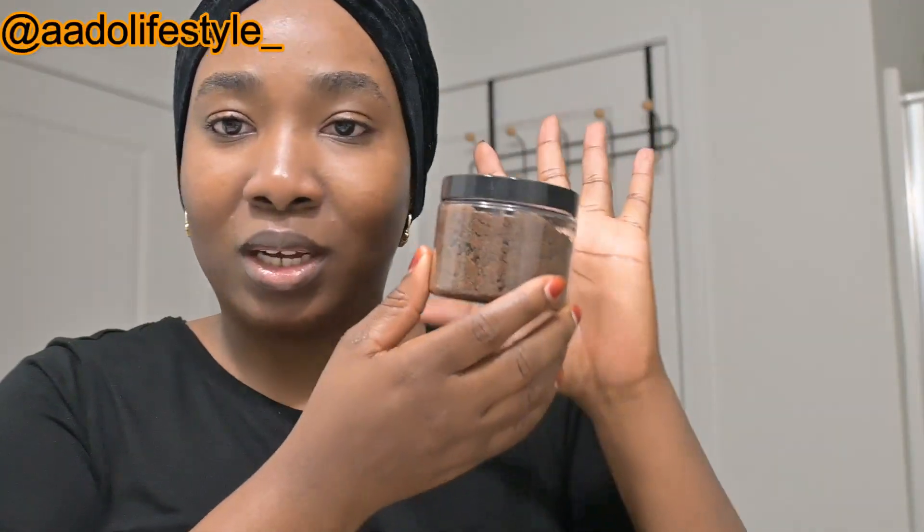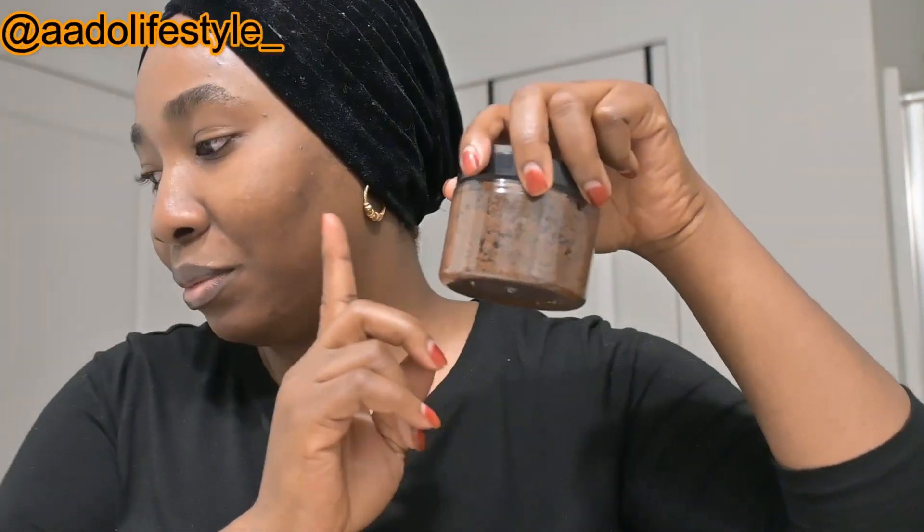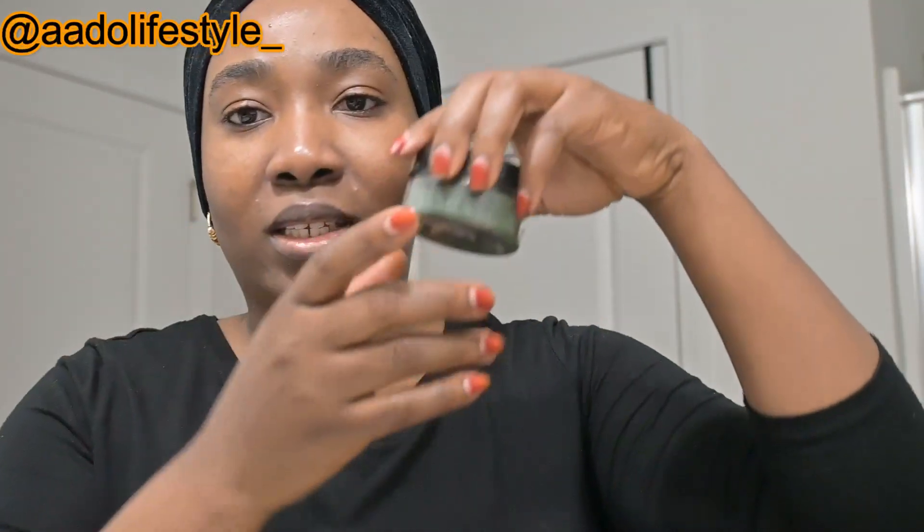I've been using a lot of products to help exfoliate both chemically and mechanically, so today I just want to focus on using traditional skincare — I have missed it. What we're going to be using today is Dilka, which will be available for you guys to order very soon. The second product is green algae, also known as spirulina. This is like a powerhouse super-green food for the body and for the skin.